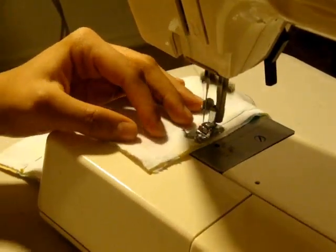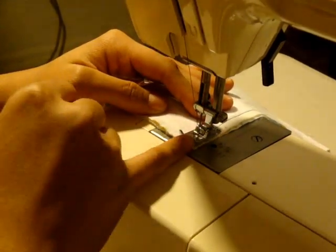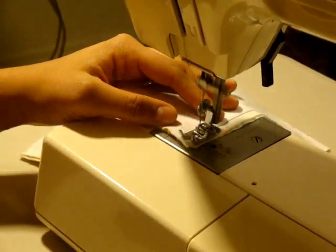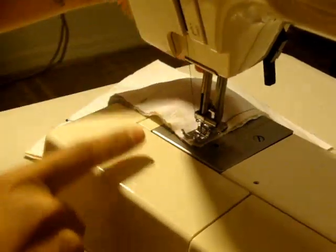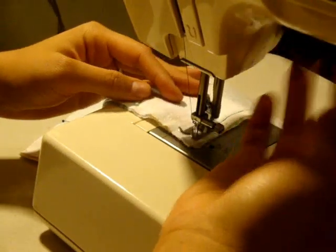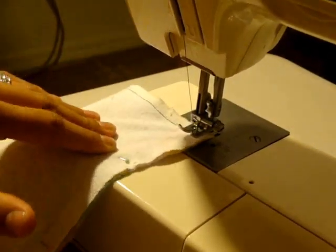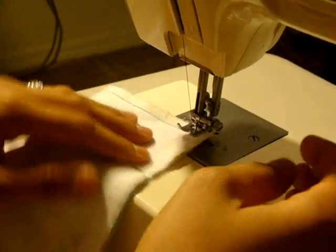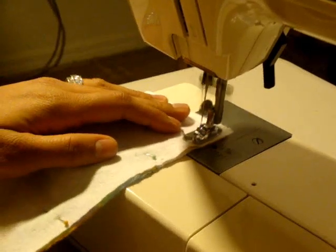I'll show you this corner again. Stop whatever the seam allowance is that you're using — in this case it's the edge of the foot, so it's about a little less than half an inch. I'll stop with the needle down about that distance from the edge. With the needle down, lift the foot up — you see how I can swing it all the way around but the fabric won't pull out. Very important to have your needle down. Pivot the fabric, bring the foot back down, and continue stitching.